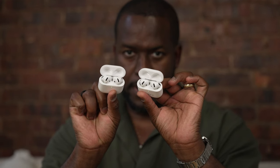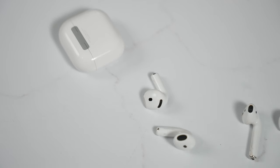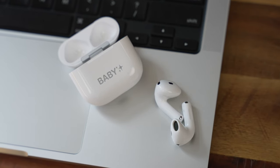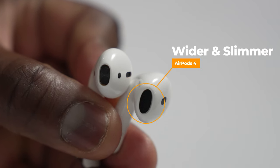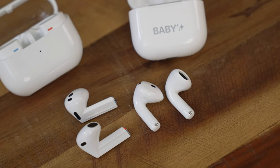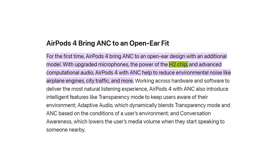The ANC variant gives four hours with the buds and 20 with the case. When you take them out of the case you have a very unique design — a much shorter stem. You can see how small that is in comparison, even compared to the Galaxy Buds 3. The ear canal opening is much wider than the original AirPods. Apple has also included improved microphones, the H2 chipset found in the AirPods Pro 2, and updated drivers, so you're expecting better sound overall.